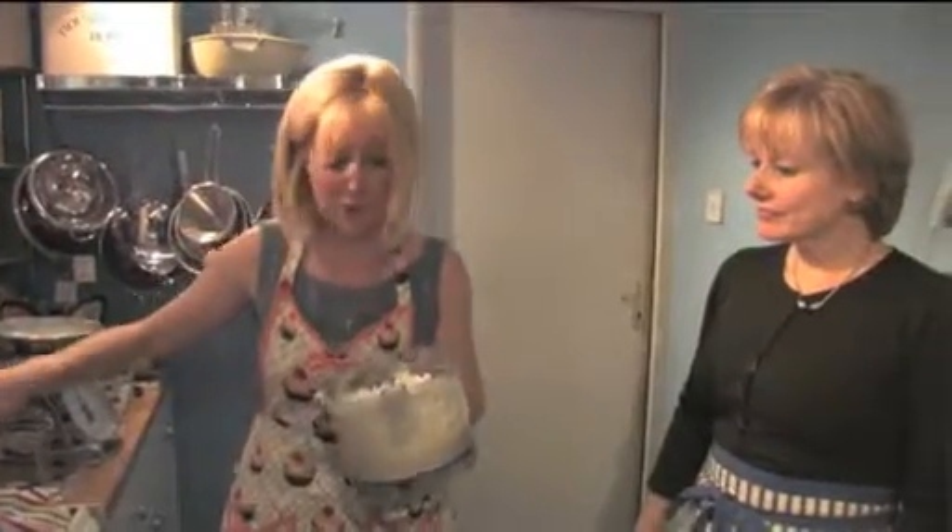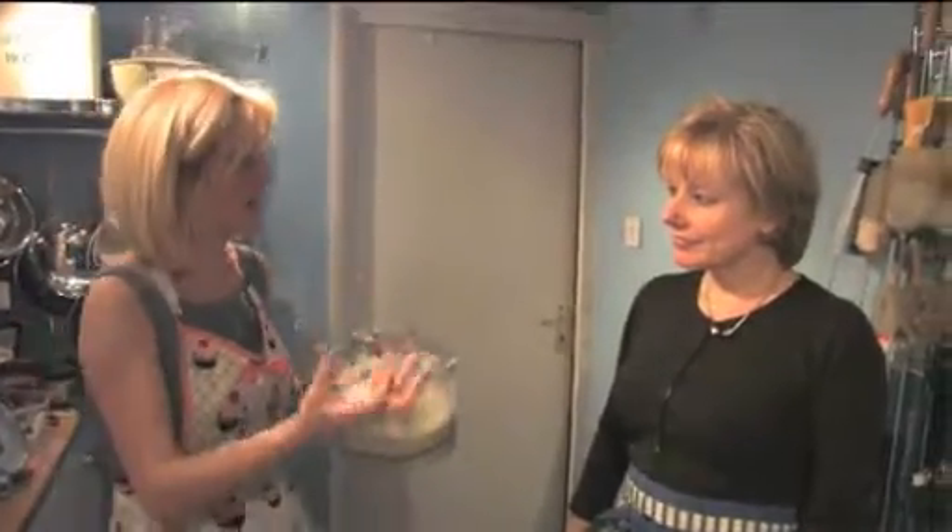We whizz it for about four to five minutes. It makes it light, fluffy — a nice teaspoonful.